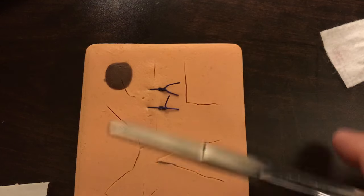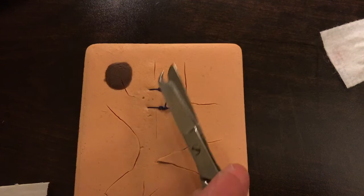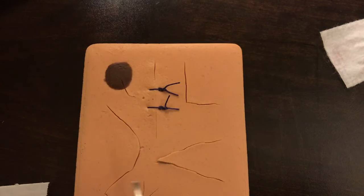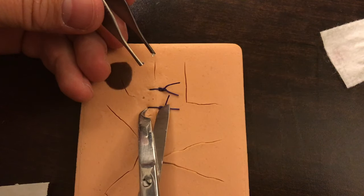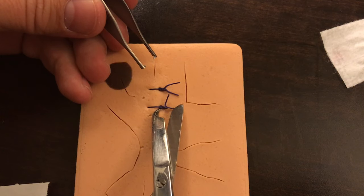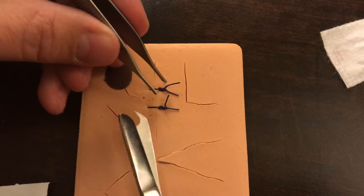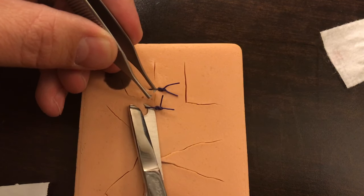Then we're going to take a suture scissor — I like the kind that have the little hook, so it makes it easier to hook underneath. What we're going to try to do is cut either on the far left side right where it enters the skin, or cut right underneath the knot on the other side. There are two different ways to do this.